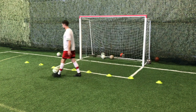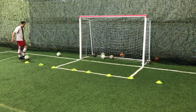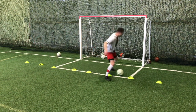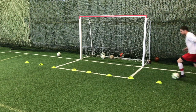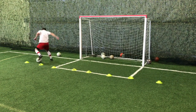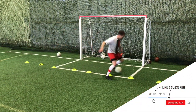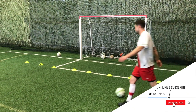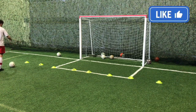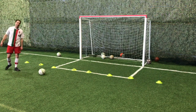One more bonus drill — probably the best because it's the most realistic: a freestyle dribble. Use whatever skill you want to get through those cones, hit different touches, be creative. This is more realistic — something that would actually happen in a game where you'd have to figure out a way to get through the defenders. That is the last drill for today.